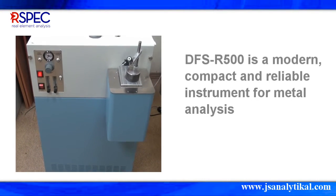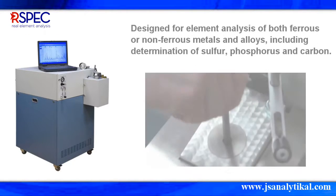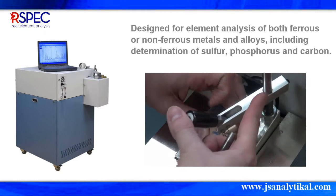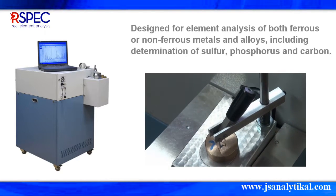It is widely used for metal analysis and metal grade identification. The R-SPEC DFS R500 is designed for elemental analysis of ferrous and non-ferrous-based metals and alloys, such as sulfur, phosphorus, and carbon.